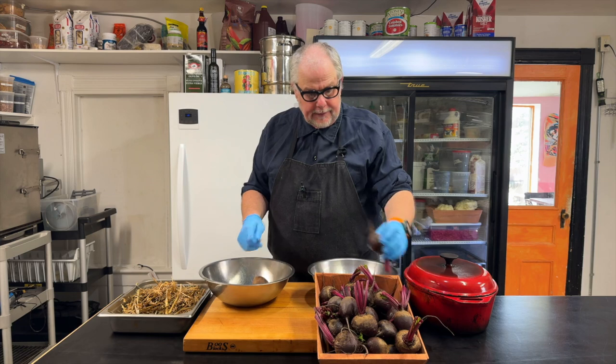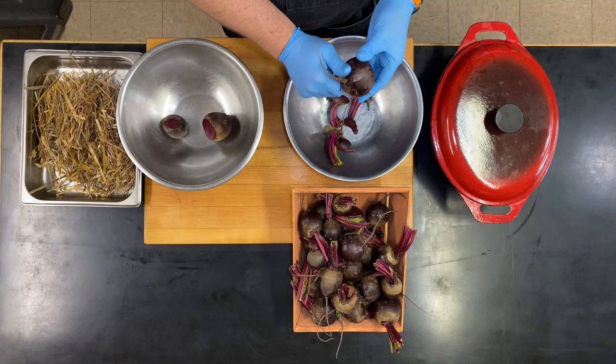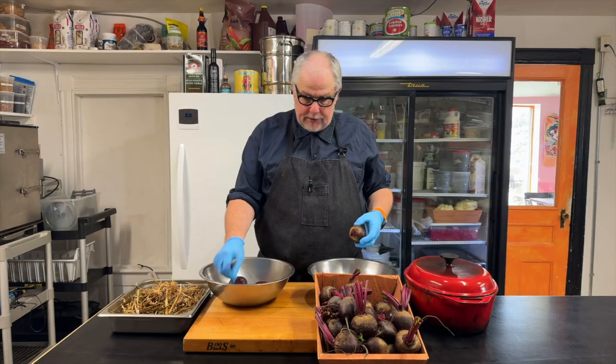We're going to trim these up by cutting the tops and the bottoms off. We're going to leave the peels on them — those will come off easier after the beets have been cooked. So I've cleaned up all my beets.